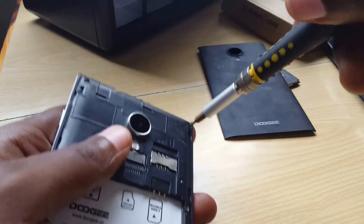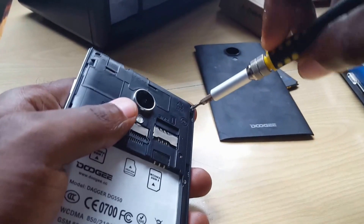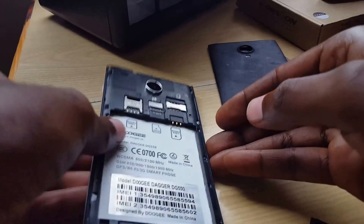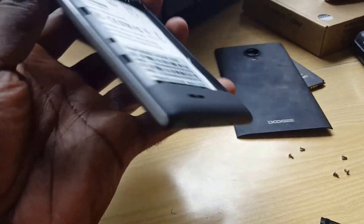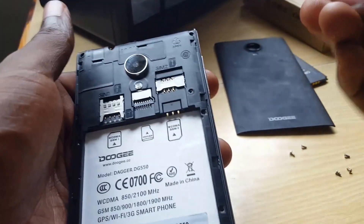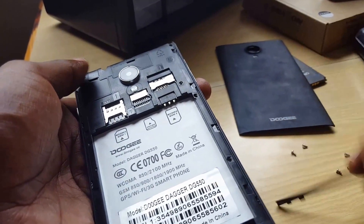Get your screwdriver and remove the screws — I'll skip ahead in the interest of time and remove all of them. Sorry about the background noise. Once you start working, remove the tab at the top here — it should slide right off.